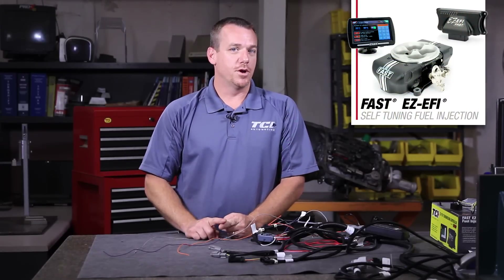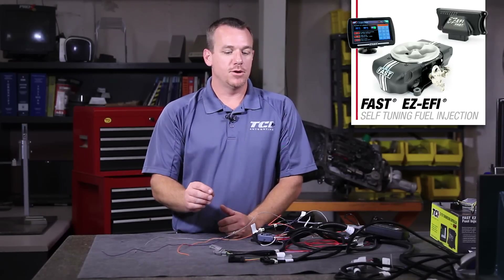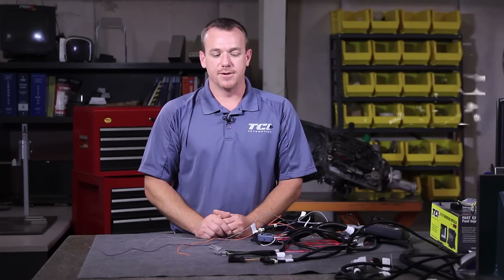These CAN links are also a great feature if you're running our sister company Fast Fuel Injection, as their EZEFI 1.0 and 2.0 systems are both CAN enabled, so you can remotely link to get your TAC signal and your TPS signal without having to hardwire anything.